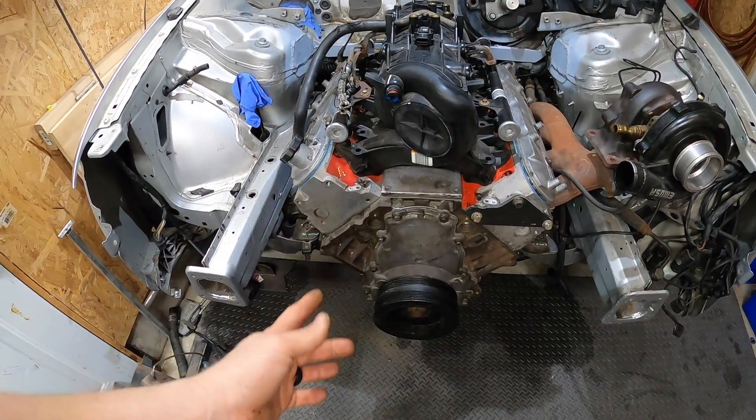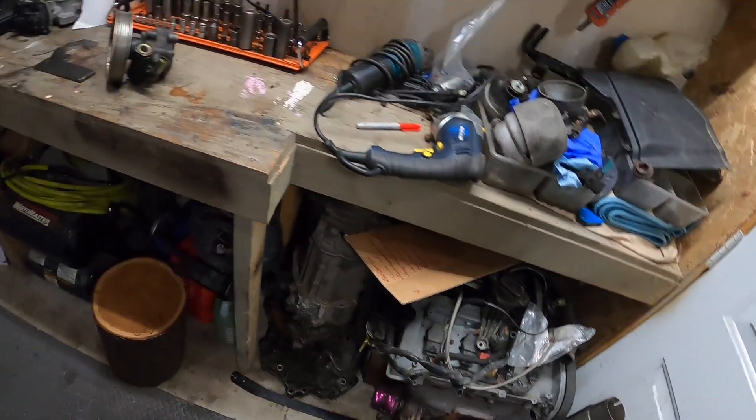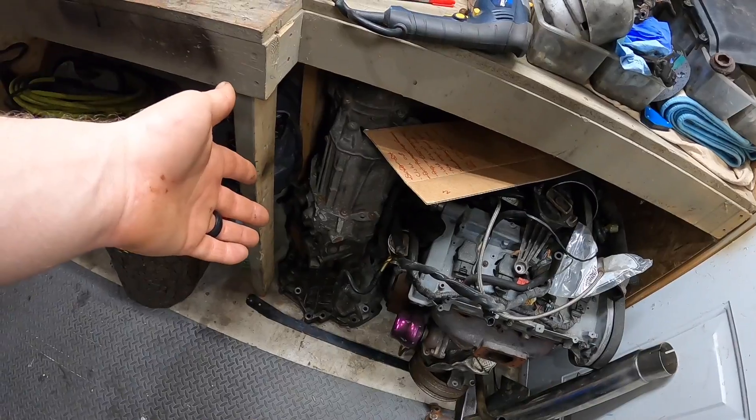Now the biggest issue — I've never even seen anyone have this problem before. The LQ4 engine crank turns clockwise, the 4L60 transmission is clockwise in, clockwise out. But the Audi transmission is clockwise in, counter-clockwise out. Because of this, the differential in the back has the crown gear on the wrong side of the pinion. So when I put the 4L60 in and select drive, the car is going to go in reverse — it'll have four speeds of reverse.